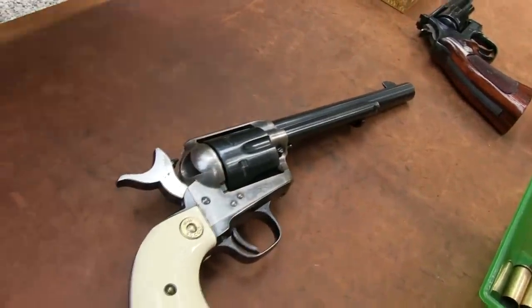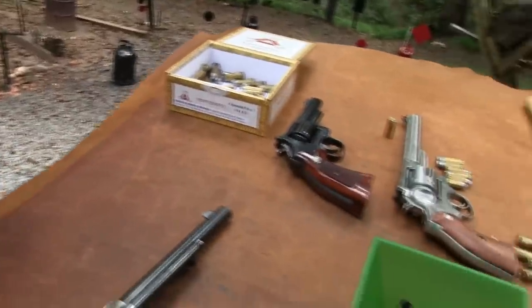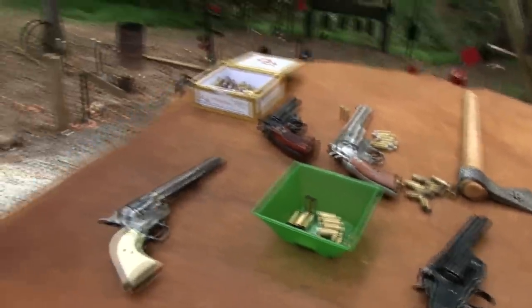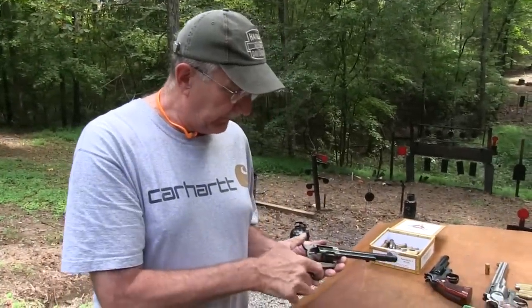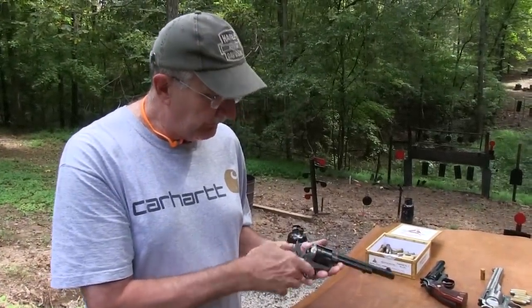So yeah, single actions - this comes up quite often. Why do you load five instead of six, Hickok? And why does John Wayne do it? Well, there's a reason for it, and you know what, let me just show you why.